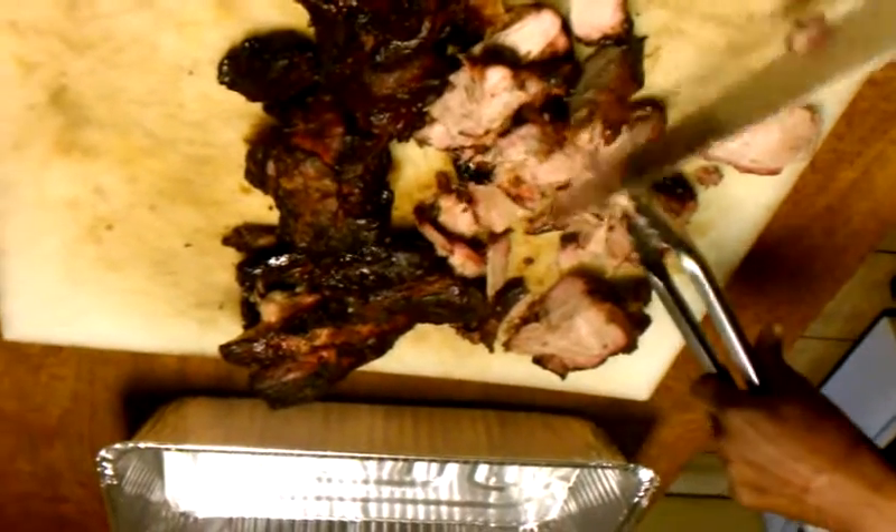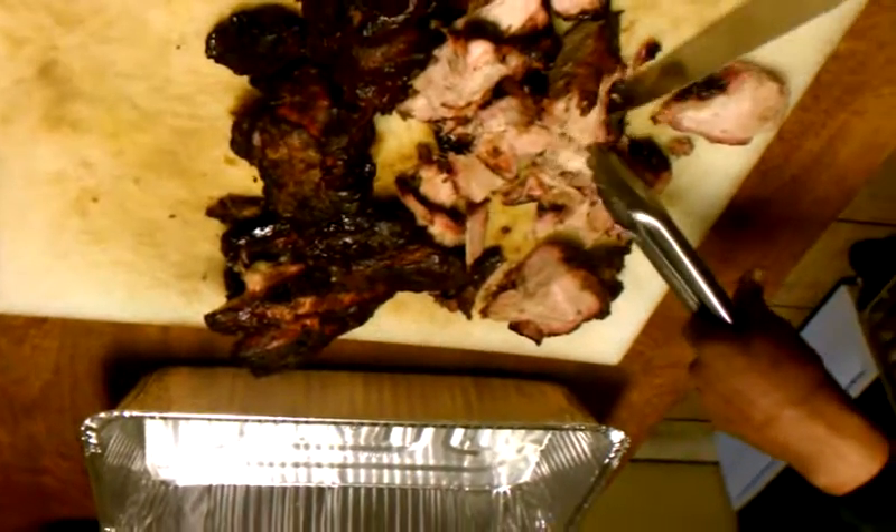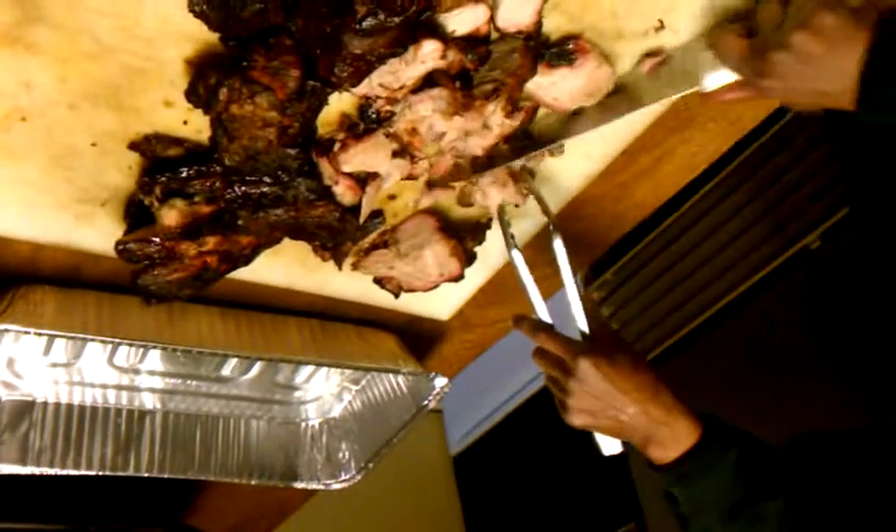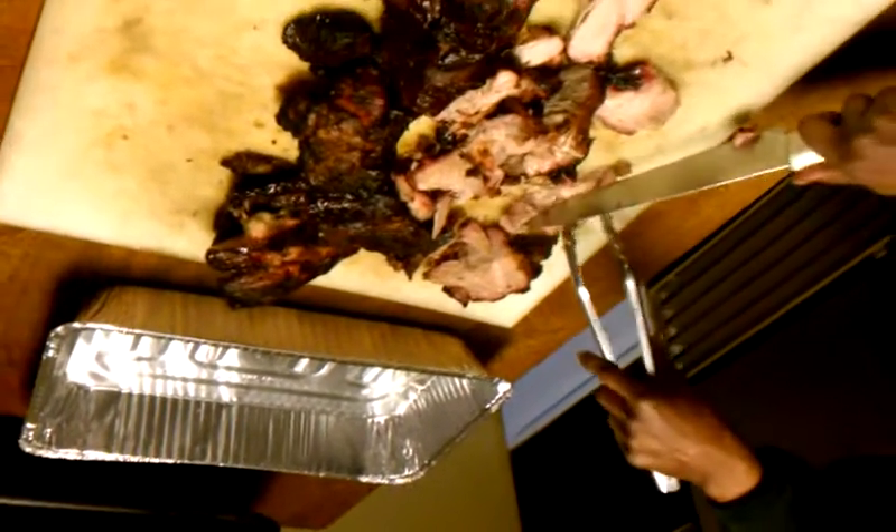We're going to cut this up. Yes, sir. It's going out to the U.S. Army. Okay, there we go. We're going to feed our troops. When they called me, I was like, yeah, we always like serving y'all. That's right.